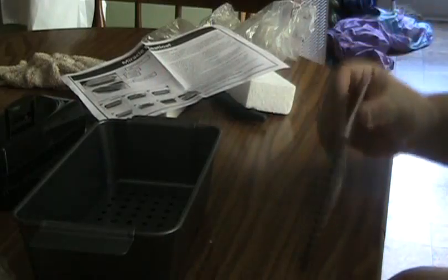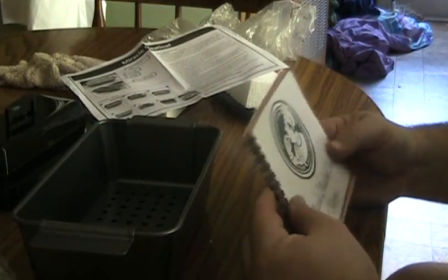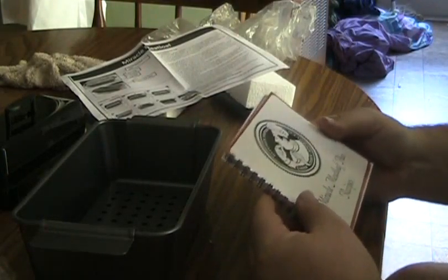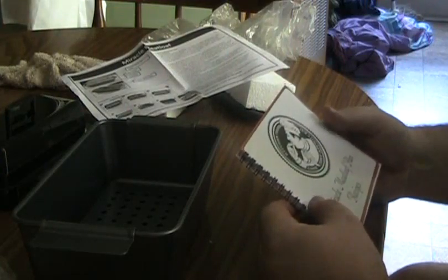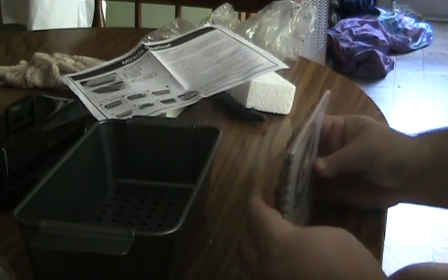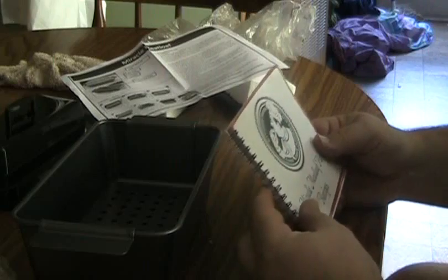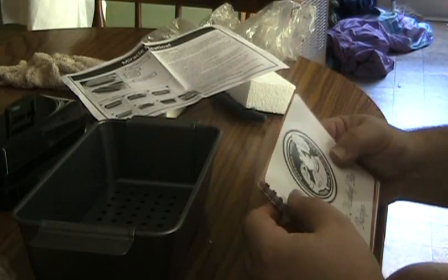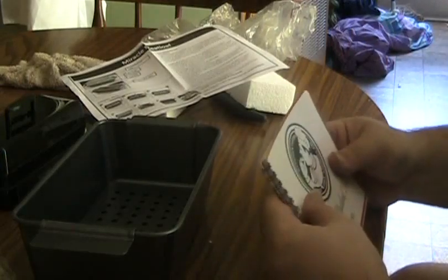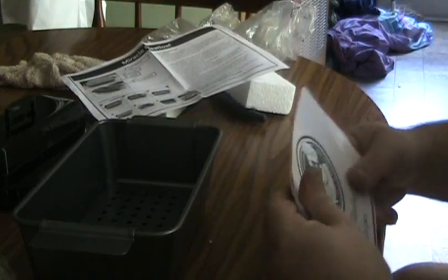Hope you enjoyed this little unboxing video. I'm always curious and enjoy learning about new products like this — stuff that can basically improve your life. Like I said, this is a healthier way to cook meatloaf, so you're not getting all that grease and fat that comes out of the meat when you're cooking it. Leave your comments below — tell me what you think of this product. Maybe you've tried it or know someone who has. Click like, click subscribe, that way you'll be notified when I upload new videos. Until next time, have a good one!